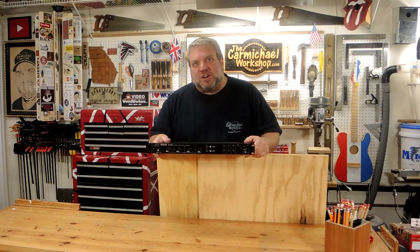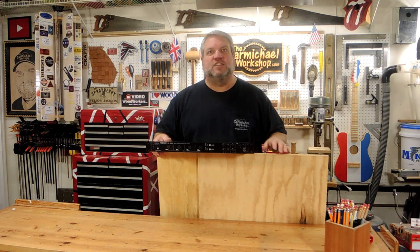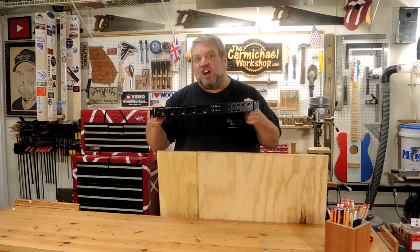Hi everybody, I'm Steve at the Carmichael Workshop, and today I'm going to turn this ½ inch and ¾ inch plywood into a rolling rack for my son's audio gear.